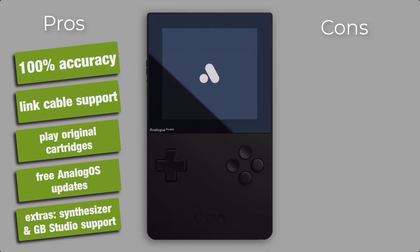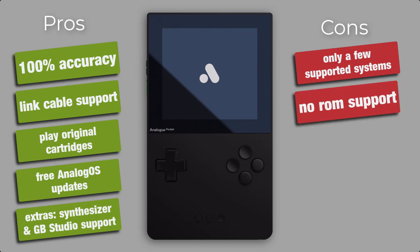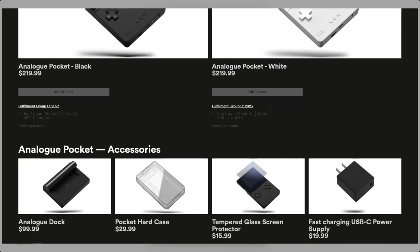Now let's talk about the cons. The Analog Pocket still doesn't support as many handhelds or console systems as ordinary software-based emulation systems do, though we can wait and see if FPGA developers catch up with more cores in the future. Since the device doesn't support playing ROMs, you really need to own every single game as a working cartridge. Even if you backed up your personal cartridge as a ROM in case it gets broken, you won't be able to play it on this device. Compared to software-based emulation systems, the Pocket is quite expensive — at $219 for a basic set, this is definitely not a cheap handheld.